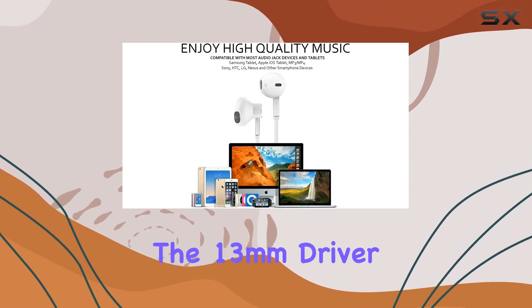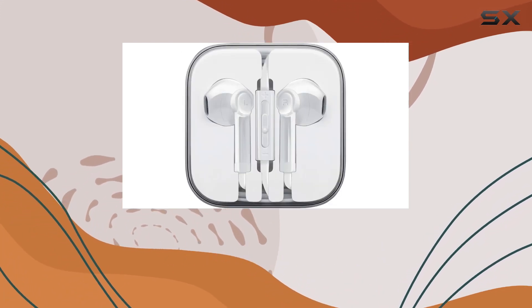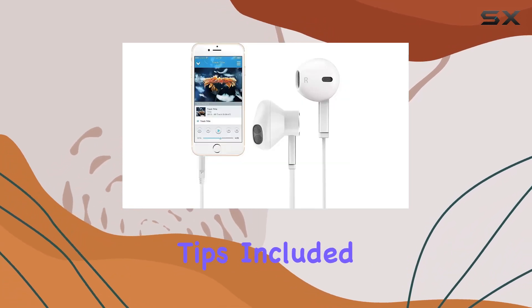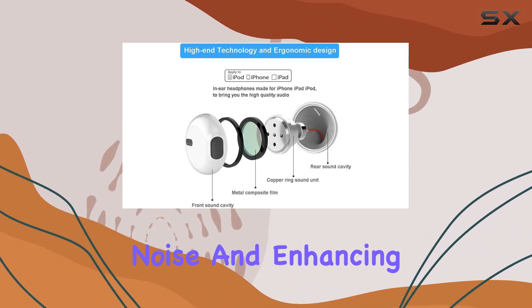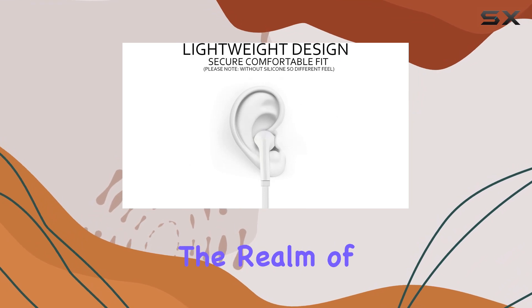In terms of sound quality, the 13mm driver units deliver a crisper sound with deep bass, providing a premium audio experience. The anti-slip ear tips included in the package ensure a secure fit, effectively isolating you from external noise and enhancing bass by up to 30%.